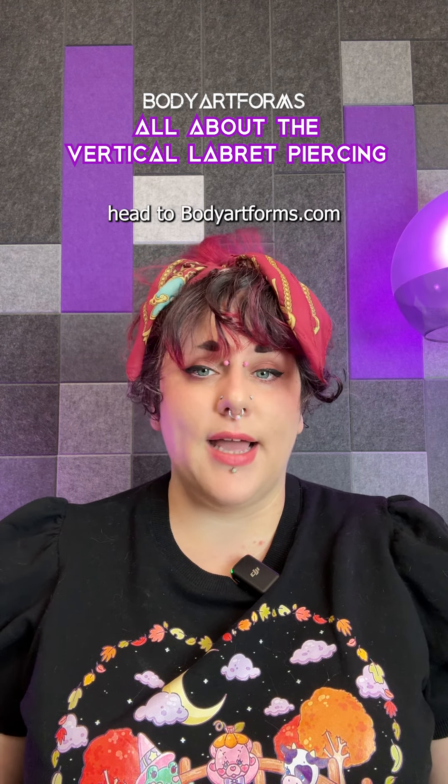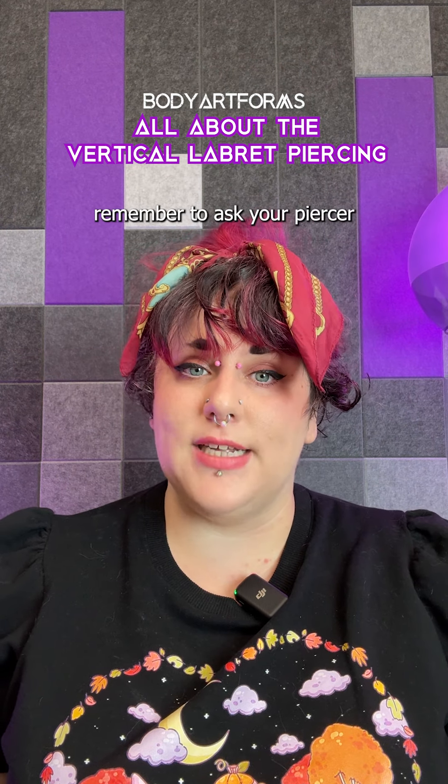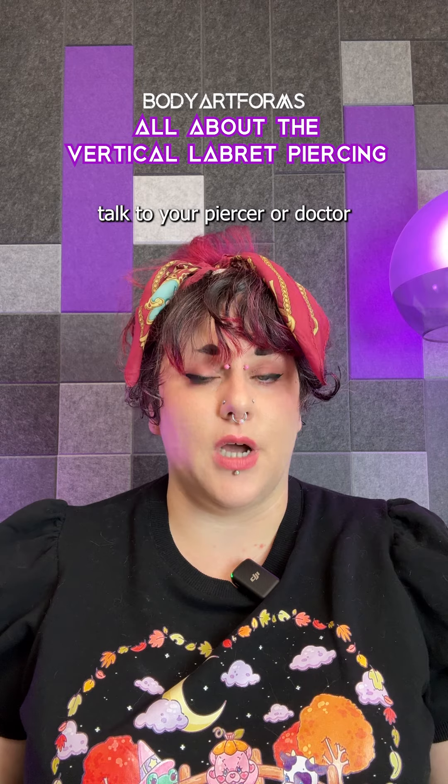Once your piercing heals, head to BodyArtForms.com to explore our curved barbell selections. For easier shopping, remember to ask your piercer what gauge and length you are. If you see any issues with your piercing, talk to your piercer or doctor.